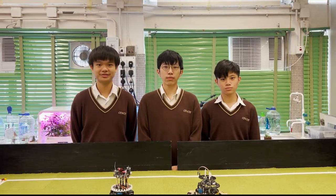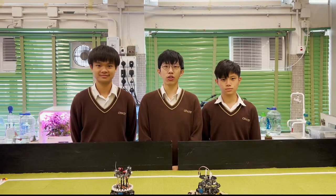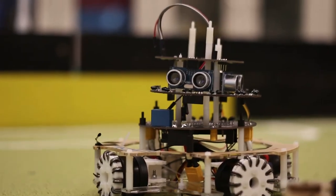Hello, we are Team UDK from Changsawa Catholic Secondary School in Hong Kong. We are glad to participate in RoboCup Asia Pacific 2022 and we would like to introduce our robot to everyone.